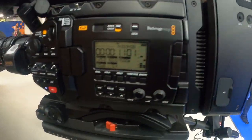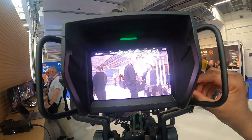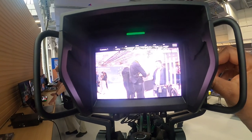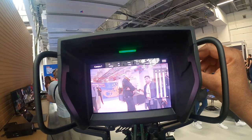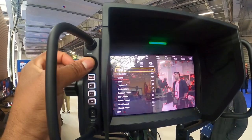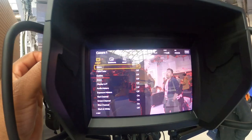So you can see a bit of peaking, the contrast here, the brightness, and there's a menu system here. If you push it in, the menu comes up.